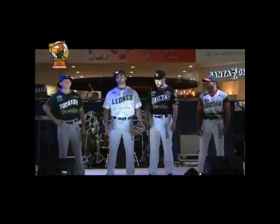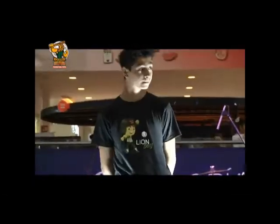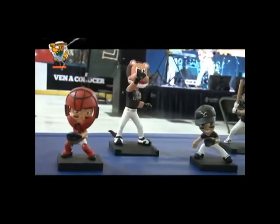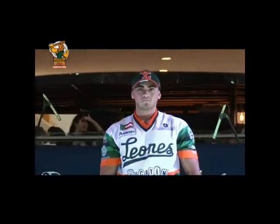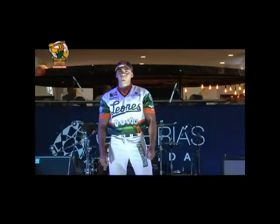Los Reyes de la Selva utilizarán cuatro diseños en esta campaña: el retro, el alternativo, el de caza y el de visitante. El uniforme retro es una camisola en cuello en V, con la parte superior en color blanco con rayas horizontales en verde y naranja. En la zona inferior y mangas, se combina con pantalón blanco y la gorra clásica en color verde y naranja.